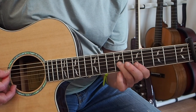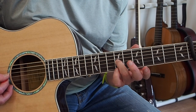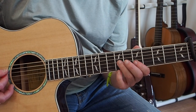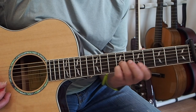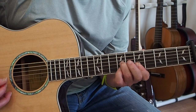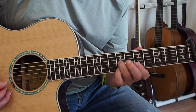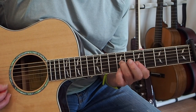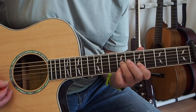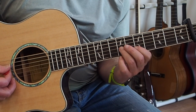The next chord is going to be this Dsus2 chord. We're playing this on the G string, B string, E string, and we're playing the D string open. Then we just complete the D chord - we're going from a sus2 to the D major chord. And then we're going to do a grace note pull-off.